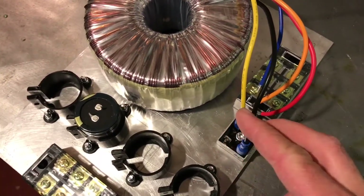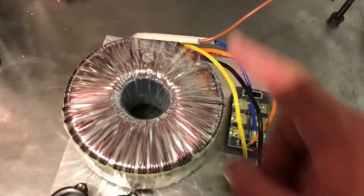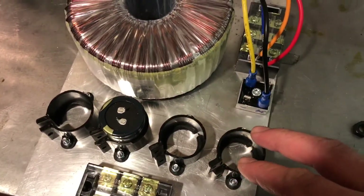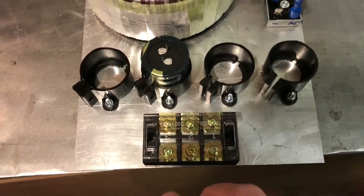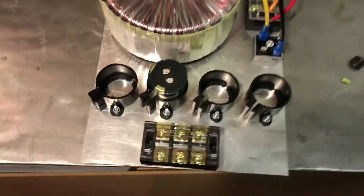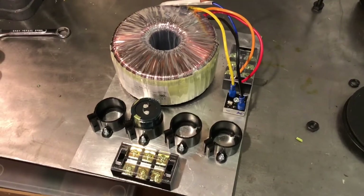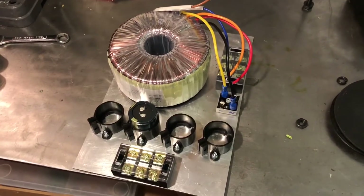Into the bridge rectifier with the two secondaries then connected up, out of the bridge rectifier into the capacitors, across the capacitors and then down into the terminal block, and then you can attach the DC out to the bottom one. This means the whole thing is modular — it's not all tied down to the rest of the system — and I can take the whole thing out if I want to.